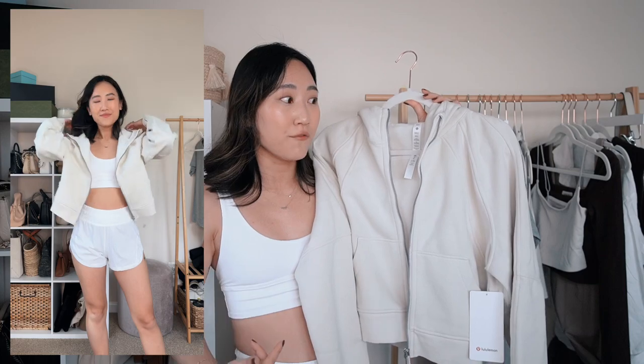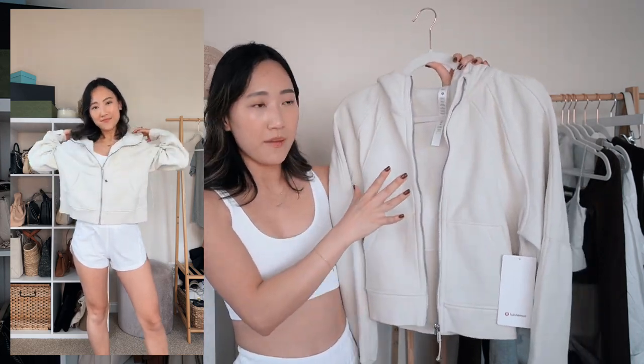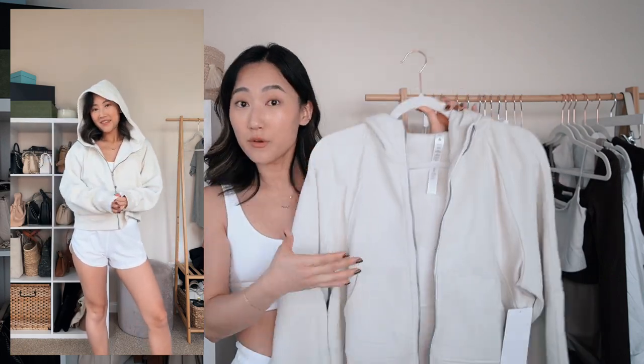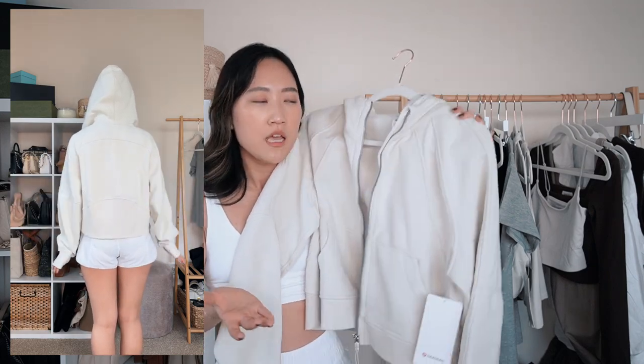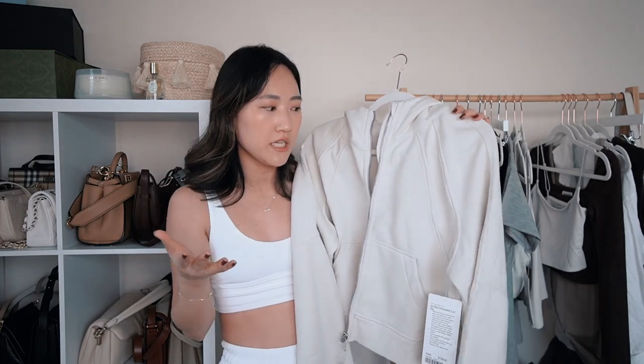Last but not least is a very not-summer-appropriate piece: the Oversized Scuba Hoodie, full zip, in a size extra small/small — my usual Scuba size. I think this version is my favorite; the full zip gives it that perfect boxy fit. When it dropped in Bone I had to snatch it immediately — I've never reacted so fast to a Lululemon release. I have several other pieces in Bone to match it with. I wear it constantly in fall, winter, and spring; the fleece inside is incredibly soft.